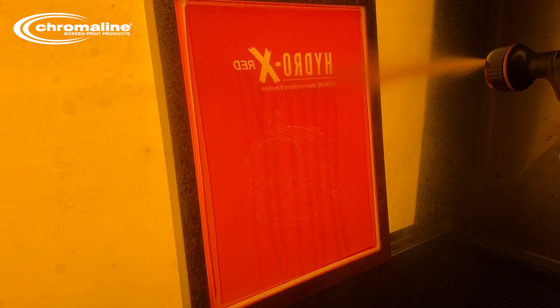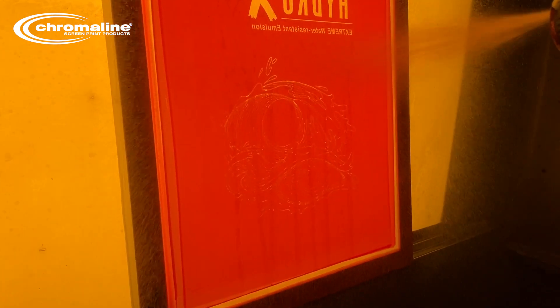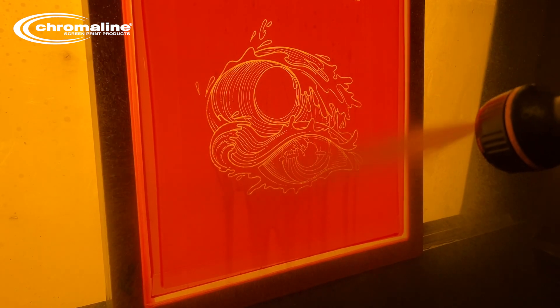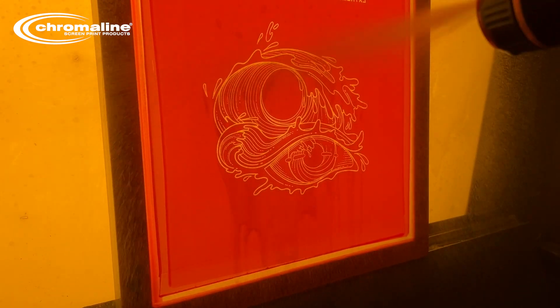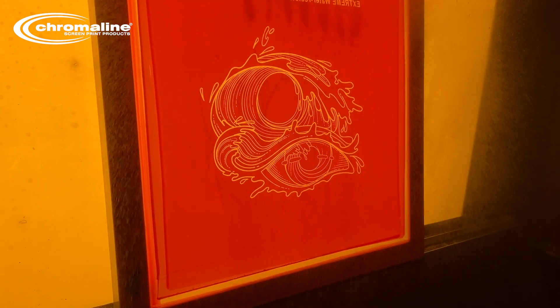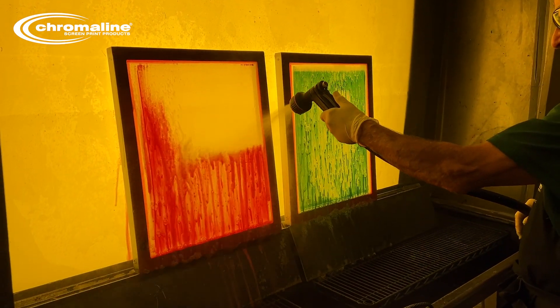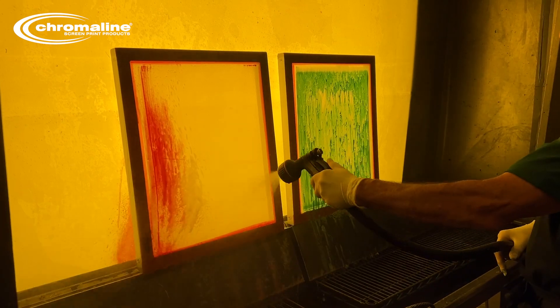Some of the other products that we have, like our CP-Tex or MagnaCure UDC, typically you have to add in that diazo to get better water resistancy, but with HydroX you do not have to add diazo. You can use it right out of the bucket and you'll still get that great water resistancy for your water base and discharge inks. Like all of Chromaline's emulsions, HydroX reclaims exceptionally well.